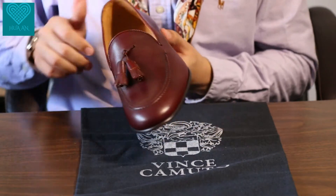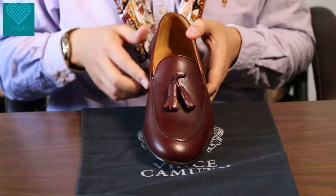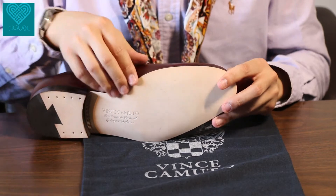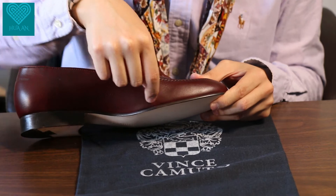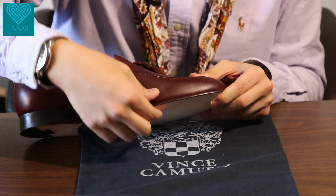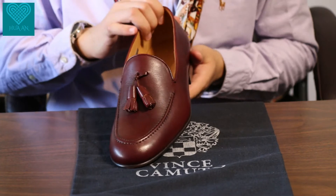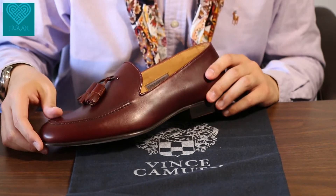By the way, this shoe is a Blake stitch construction, which means the upper leather is stitched through the insole and the outsole. There is a stitch going from the upper leather directly through the insole to the outsole — you can see it here. So the stitch runs through instead of using a welt, which makes this loafer more sleek, more casual, and gives it an overall very dapper, sleek look.